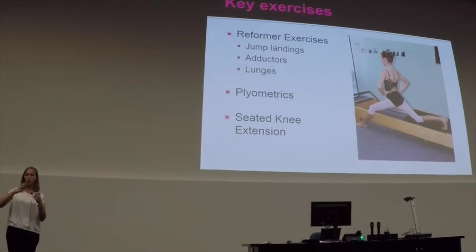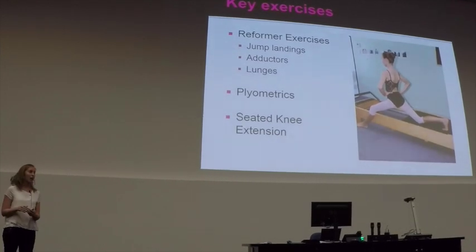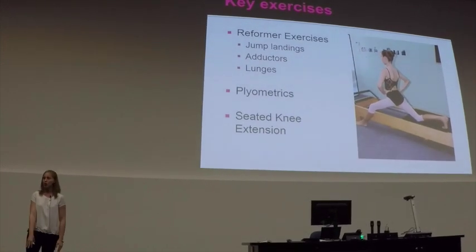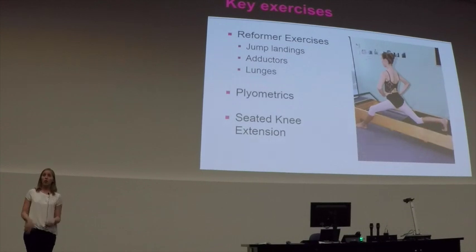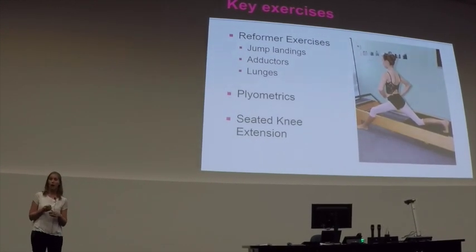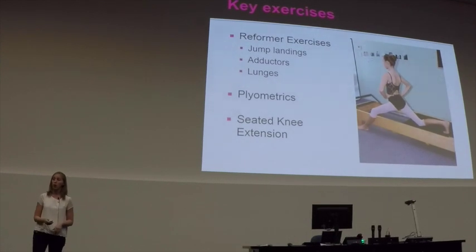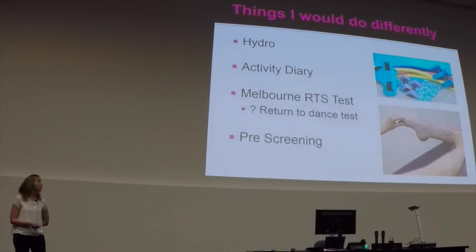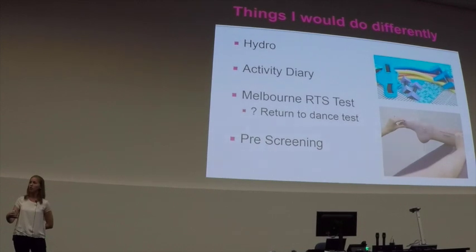Everything dance-specific we did in the clinic before moving it to the studio, so the team knew she was in a safe controlled environment before she participated in the studio. Something else we did — not something I use routinely — was that I just could not get her VMO to fire at all; she was always using the outside of her quads. I didn't want this to become a case of recurrent dislocations, so we worked from seated knee extension with a little bit of external rotation to fire the VMO. If I were to do this again, I'd get her into the hydrotherapy pool earlier and use an activity diary — not to document pain but to document increase in activity so she could see herself moving forwards.